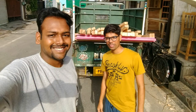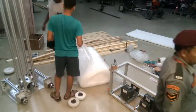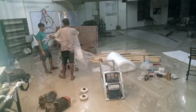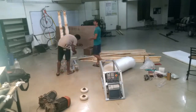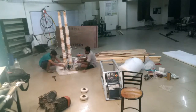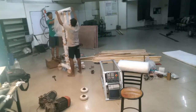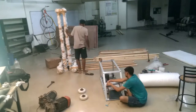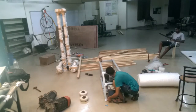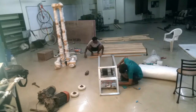Just a quick selfie before moving towards college. At night we started with packing — we started with bubble wrap around the machine as well as the control panel. This was to prevent the machine from any scratches as well as any impact during transportation.